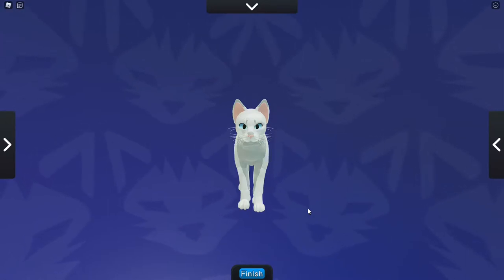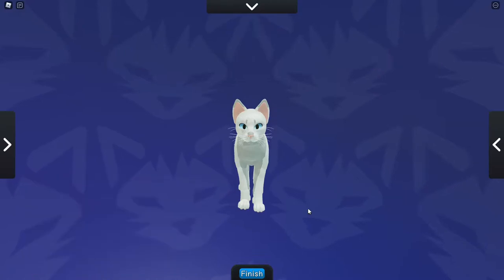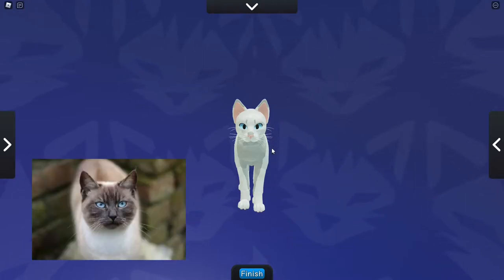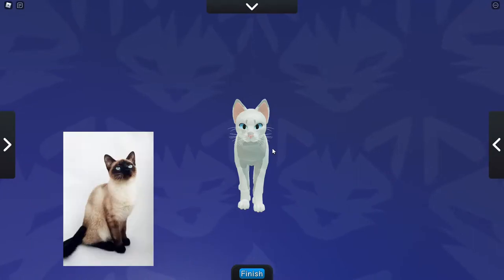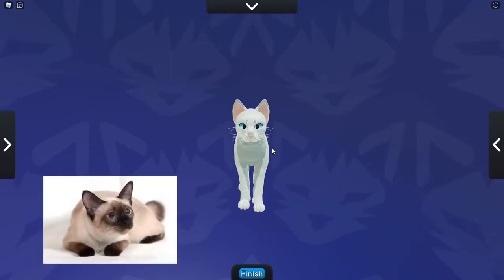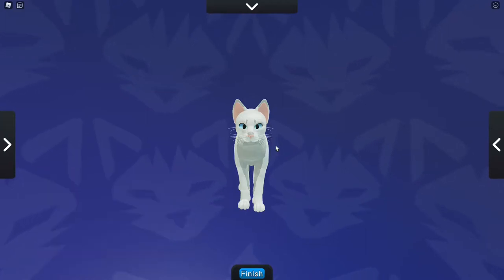From the little research I've done, there are nine different types of Siamese cats — there's probably more, but I've managed to find nine. These are: a traditional apple head, an old style, a classic, a modern wedge, a seal point, a chocolate point, a blue point, a lilac point, and a lynx point.